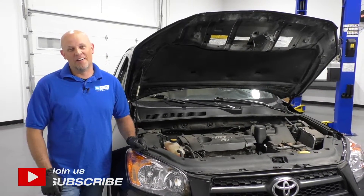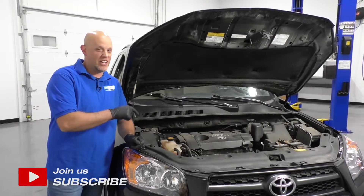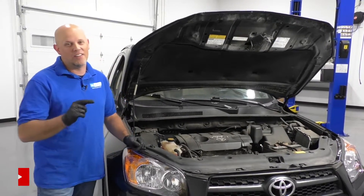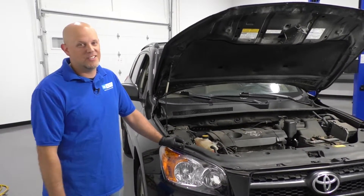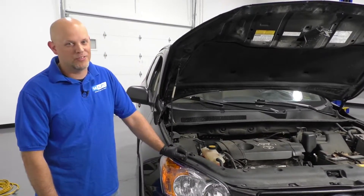What's up, guys? I'm Andy from 1A Auto. In this video, I'm going to show you how to check and fill the wash fluid on this 2010 Toyota RAV4. If you need parts for your vehicle, click the link in the description and head over to 1AAuto.com.